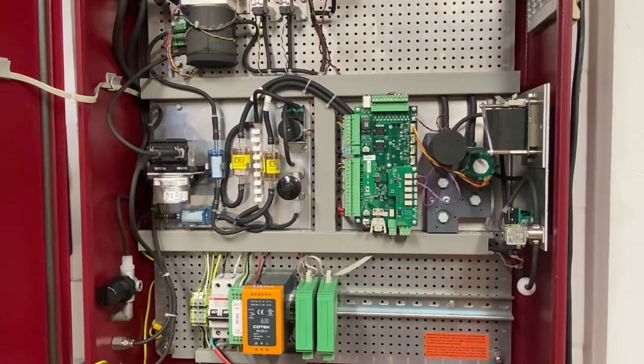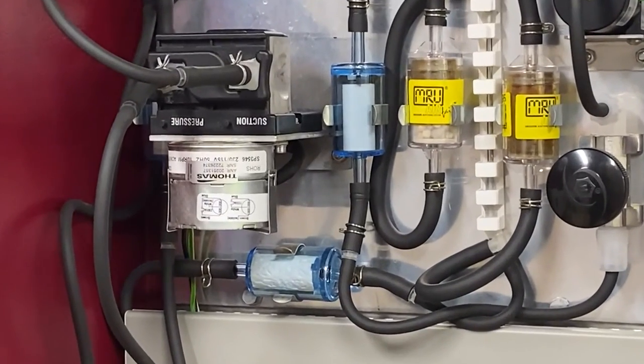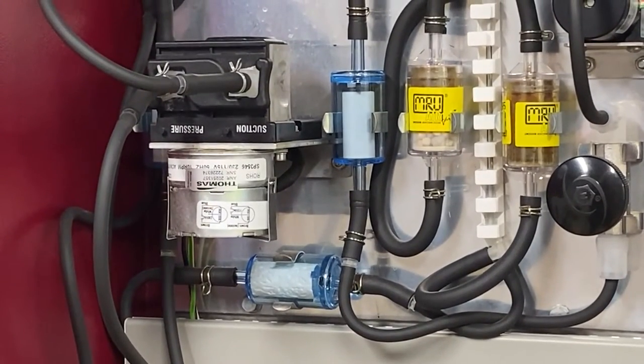You'll find both filters connected directly left of center inside the device. The process for removing both filters is the same.